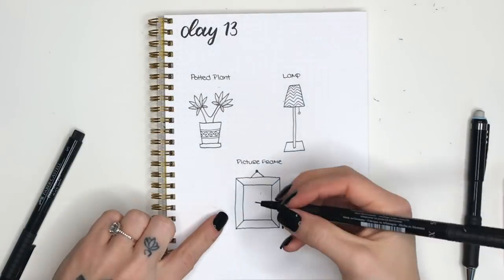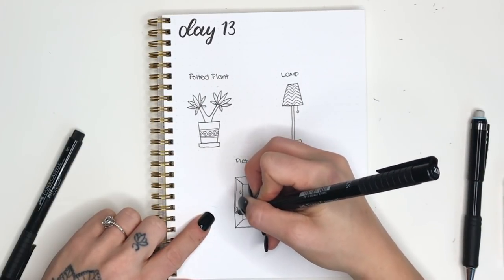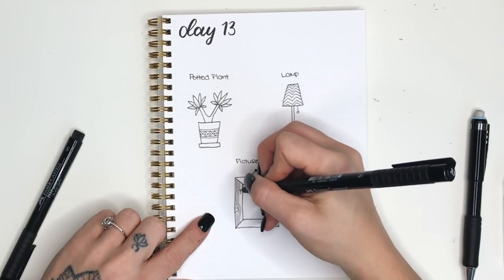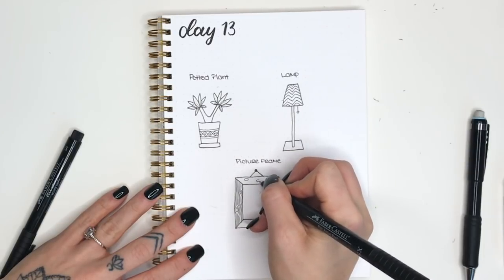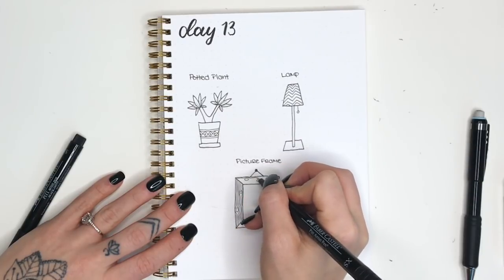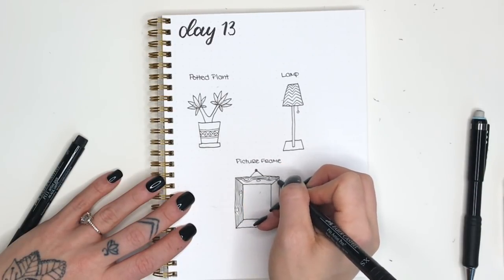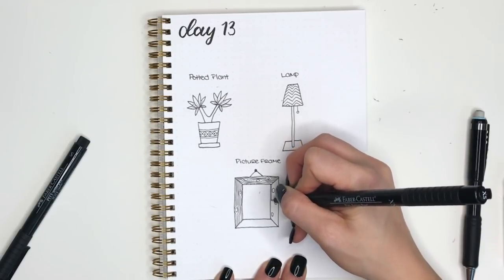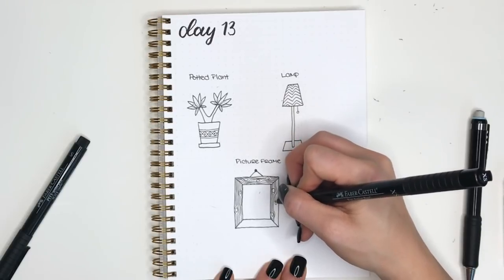Next we're going to add a wood grain to the frame — don't be intimidated, it ends up looking much harder than it actually is. Start with some very small ovals and don't think about spacing, just put them on. Then draw lines parallel with whichever side you're doing — running up and down for the left and right sides — and don't use a ruler, it should be kind of shaky. When you meet one of those little ovals, make an arch around it and continue your line down. This gives you that grainy wood feel with knots, like an old barn wood frame. Continue this all the way around — spacing doesn't need to be precise, it will look good when you're done.